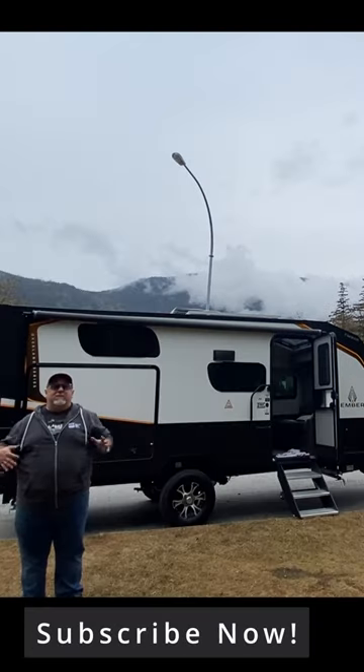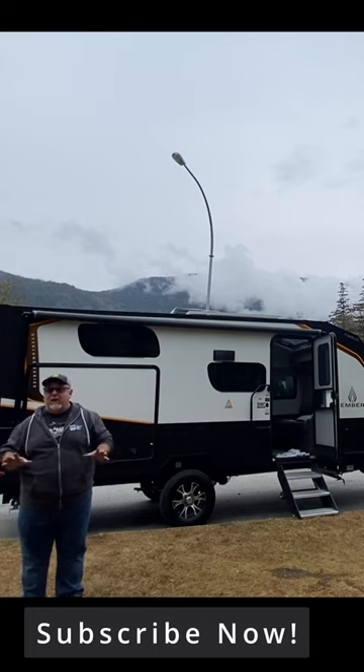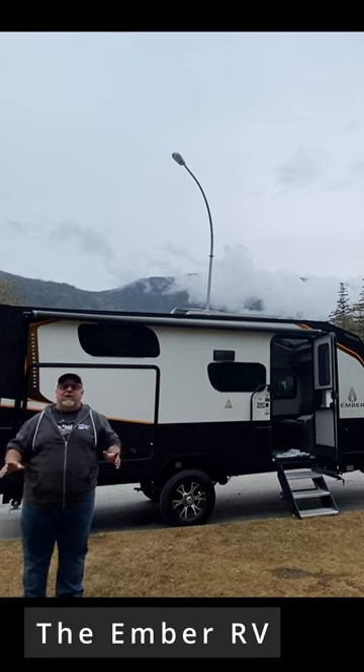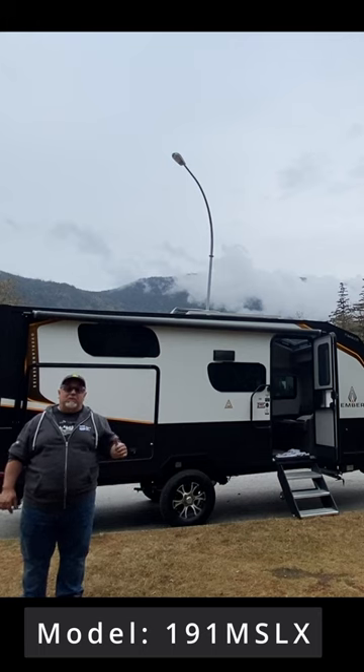That's right, I'm excited! I've been talking about how I bought this thing, but I wasn't talking exactly about what I got until I released the video that I just released. So now I can start talking about it a lot more. The Ember Overland 191 MSLX — the missile, as it's called — it also has the awesome flex room.